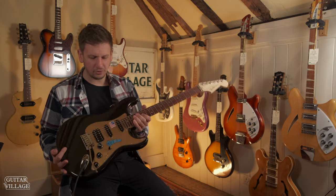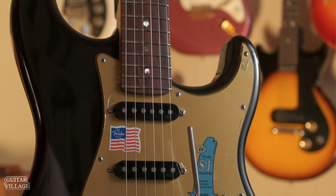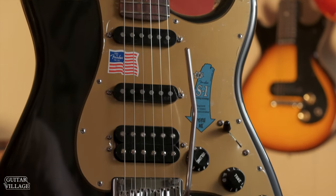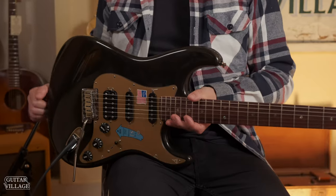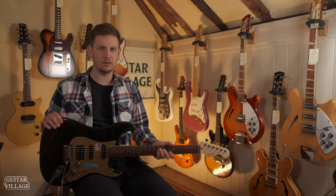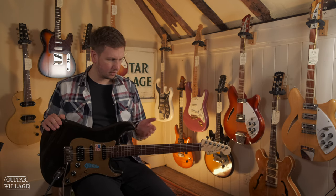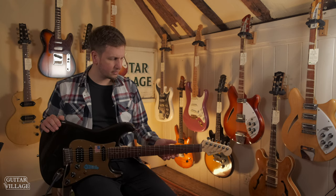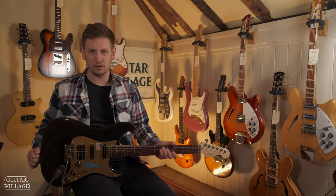Here we have a 2007 American Deluxe Strat. The Deluxe Series was going for a long time — they now do the Ultras, which took over from the Elites. It's a very cool guitar, and this is really at the top end of the USA production line before you get into Custom Shop. What I've always loved about these models, whether it be the Deluxe, the Elites or the Ultras, is that this is really the top end of what Fender can do as a modern guitar.